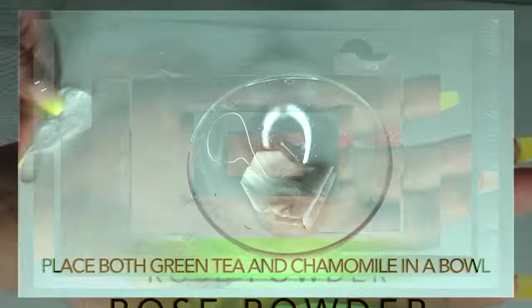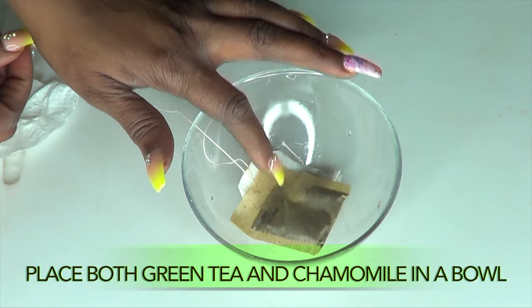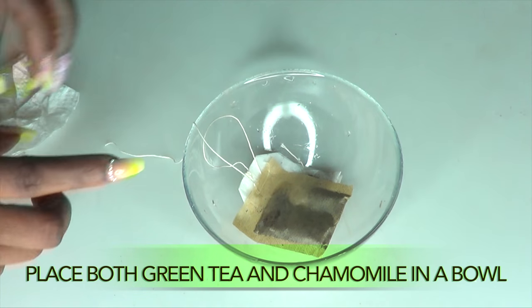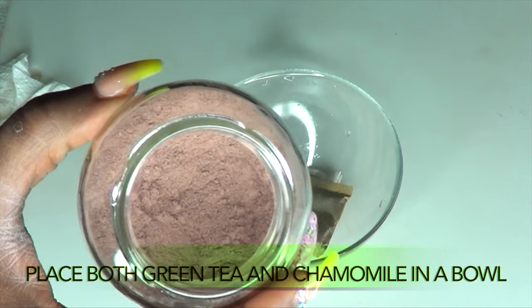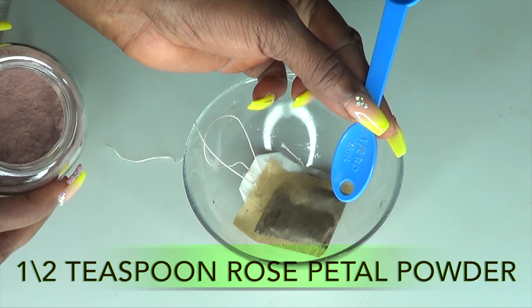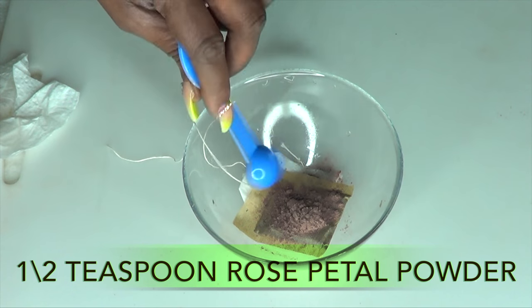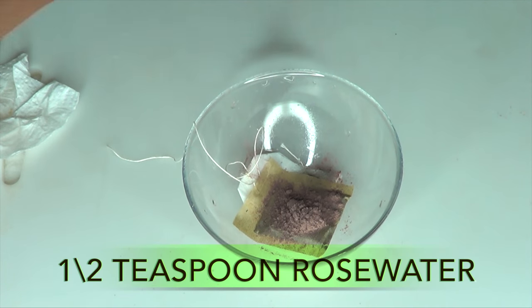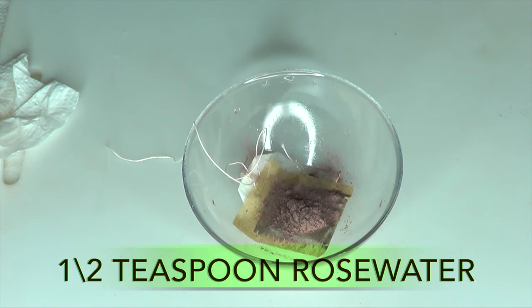The first thing I'm going to do is place both the green tea and the chamomile tea in a bowl. If you are using loose leaves, use one teaspoon of each. I'm also going to be using a little bit of rose powder — about half a teaspoon. If you are using rose petals, then use a few rose petal buds. I'm also going to be using some rose water since I have both, so about half a teaspoon of rose water.